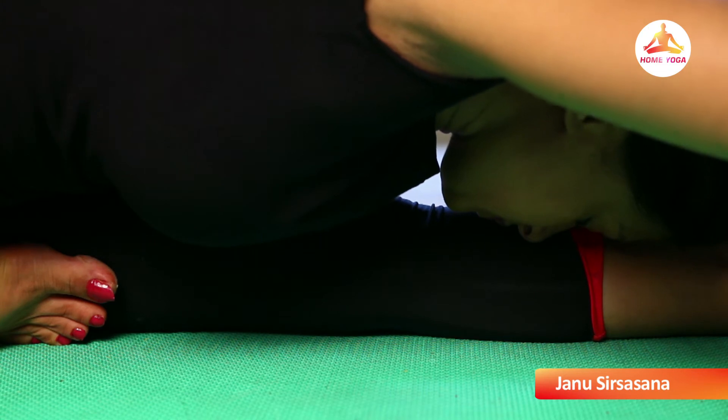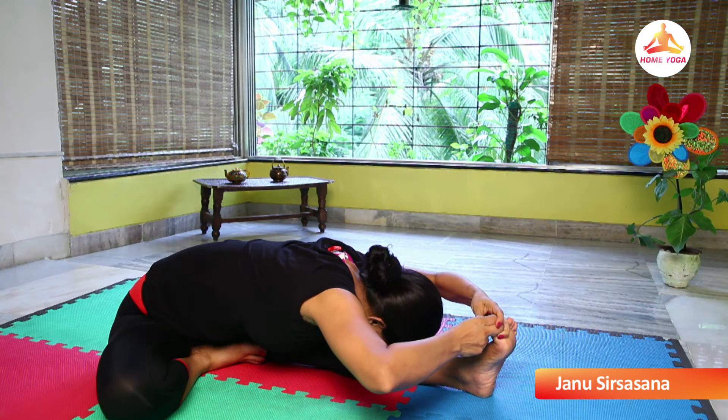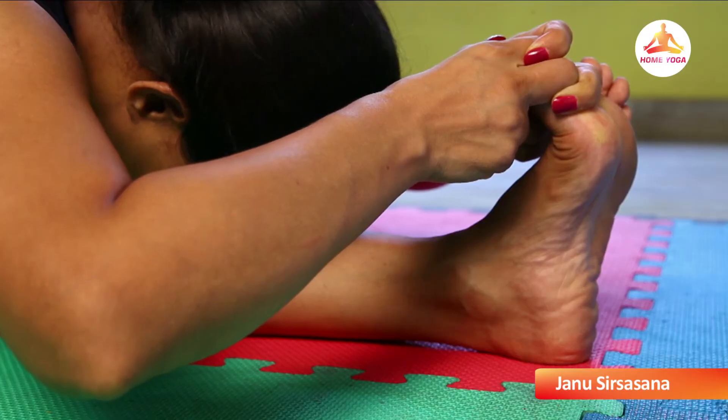Rest your forehead on your leg. Elbows are off the floor. Keep raising them up as much as possible. Be there for some time.